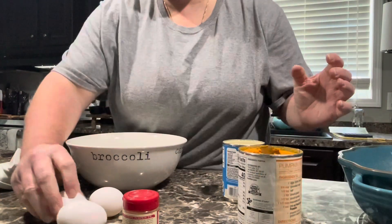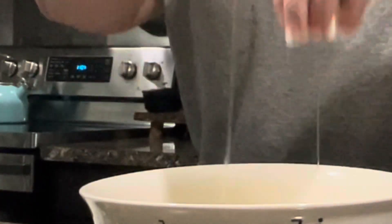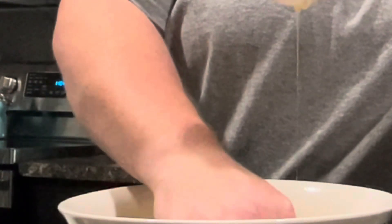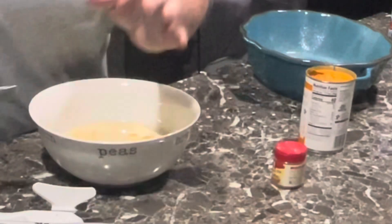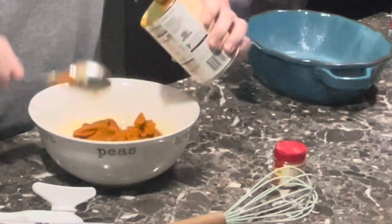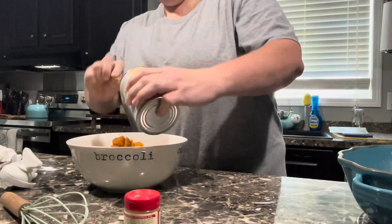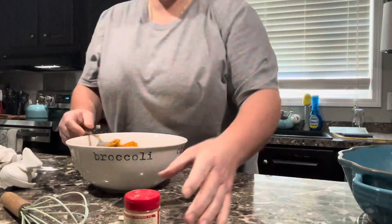We're going to start — let me do my eggs. We're going to add in our evaporated milk. You can mix this with a mixer or I'm just going to use a standard whisk, probably a spoon to begin with. Go ahead and preheat your oven to 350 degrees, and this will need to bake for about 30 to 45 minutes. You want to make sure those eggs are completely cooked.